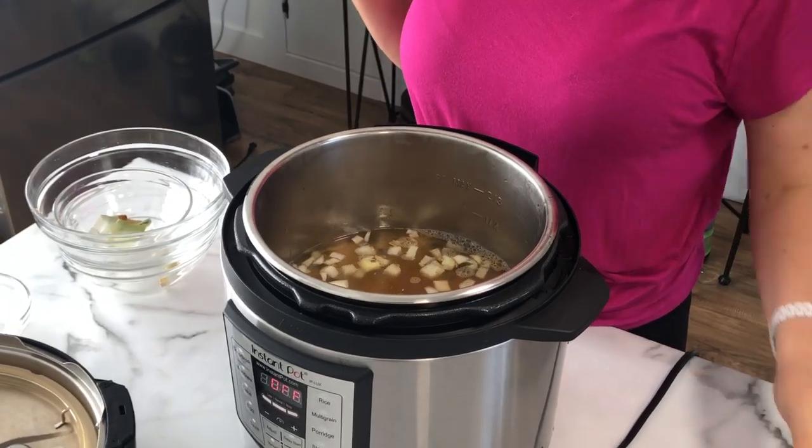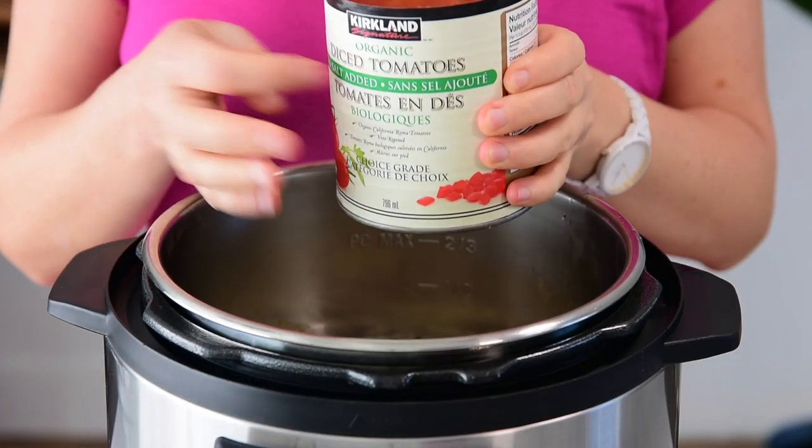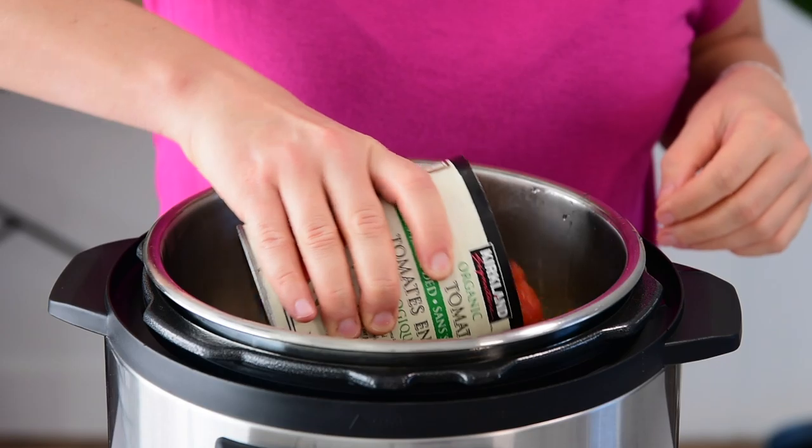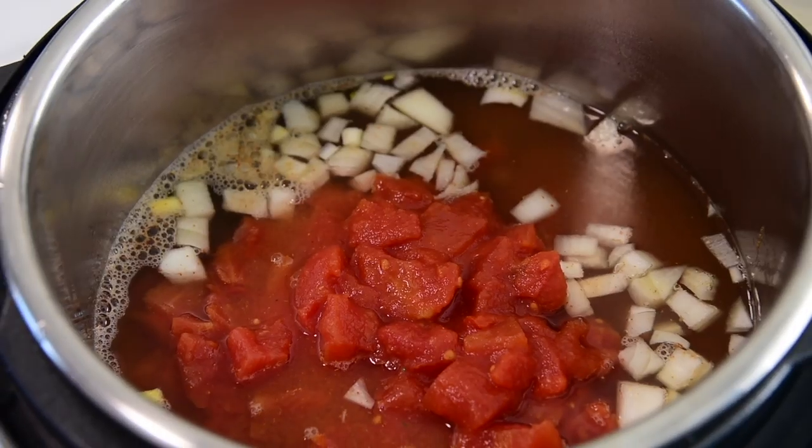Last goes in a 28-ounce can of low sodium diced tomatoes. It's important to add tomatoes — anything tomato — last, and do not stir.